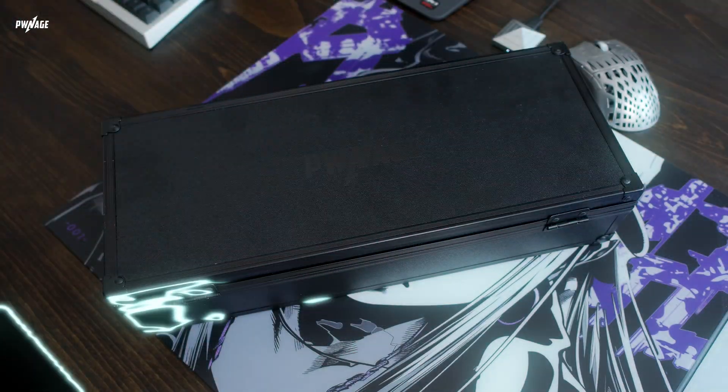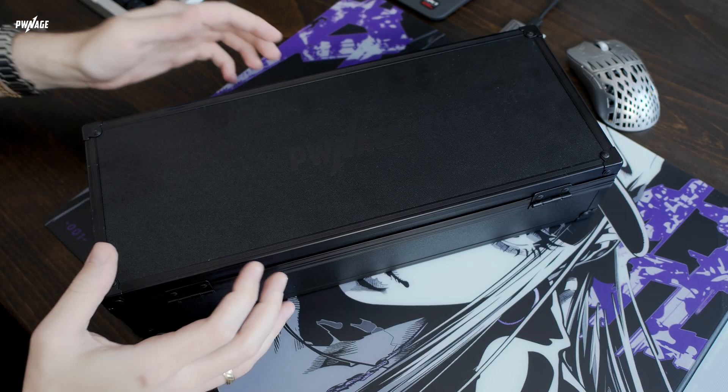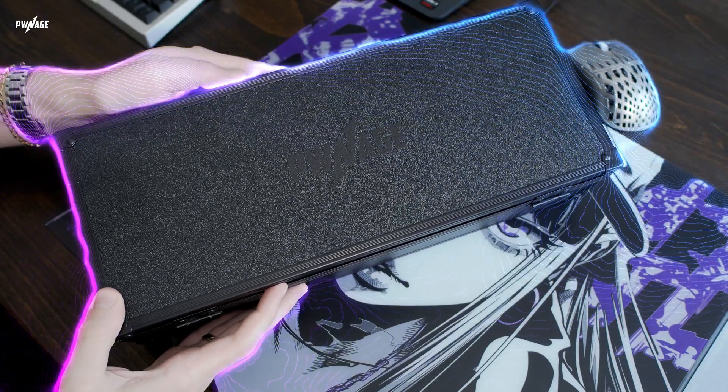Hey folks, Lemonade here, and today I'm excited to spotlight all the fresh enhancements and major upgrades you'll find with our new ZenBlade 65 V2. If you're already familiar with the original, you'll want to stick around because this update brings some seriously exciting stuff. Let's jump right in.